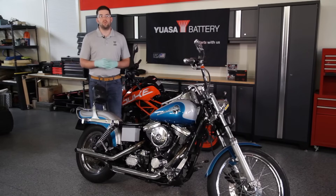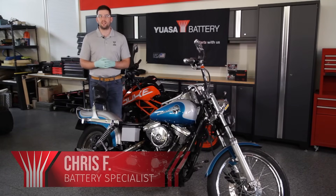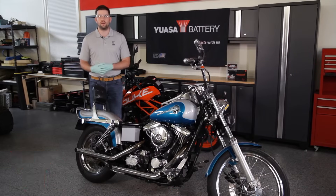Welcome to UASA Battery Pro Tips, where we power your passion with tips, tricks, and expert guidelines to make sure you're getting the best out of your UASA battery. I'm Chris with UASA, here to talk to you today about diagnosing battery problems and solving them.